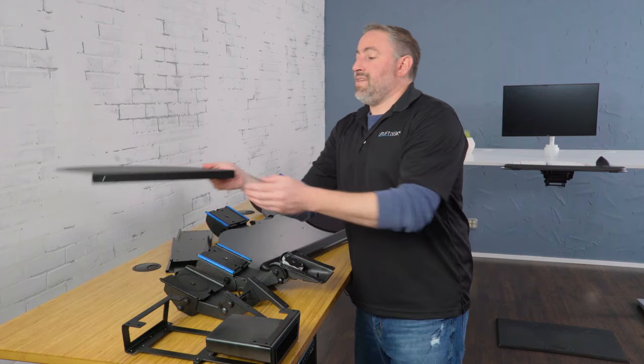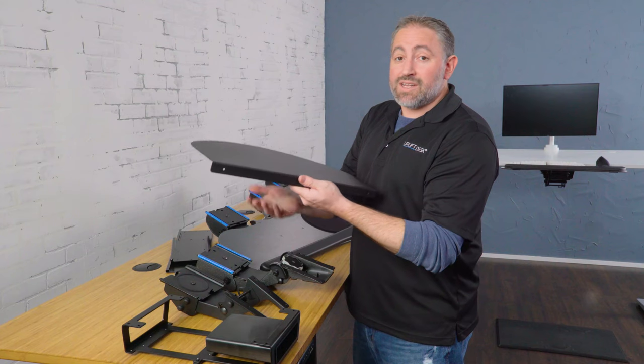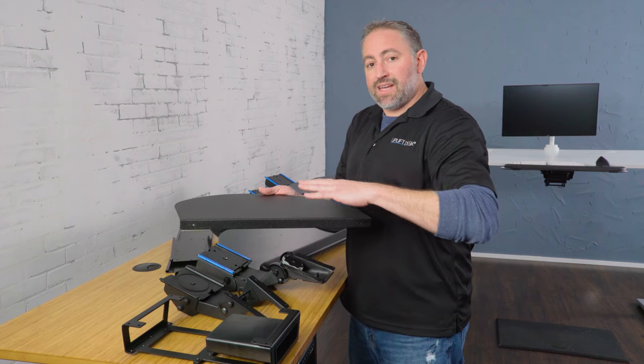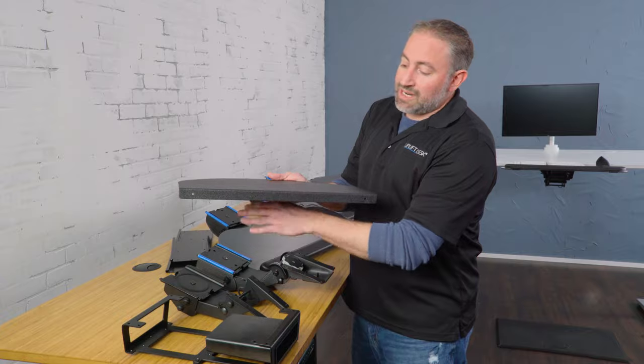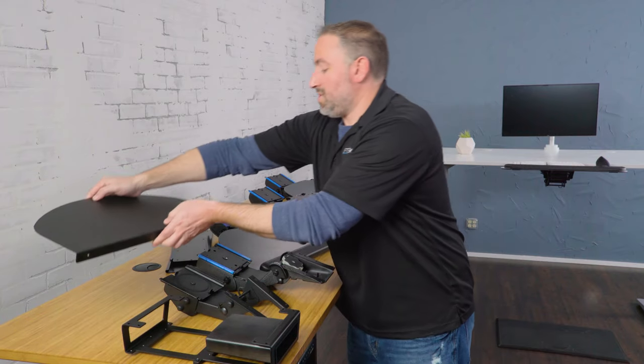And we have the corner sleeve. The corner sleeve is going to slide over any corner desk from one to two and a half inches thick. This is going to give you a little extra space on top of your desk and allow you to mount the keyboard tray so that you can pull all the way up to the front, putting the keyboard tray right where you're sitting.